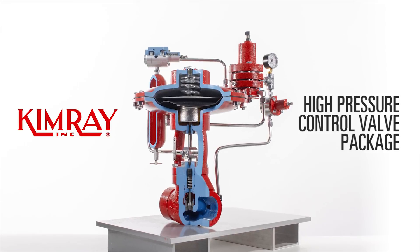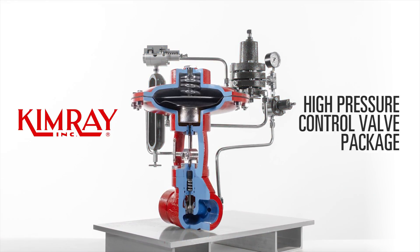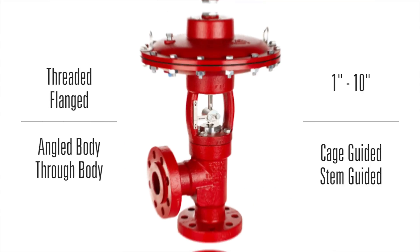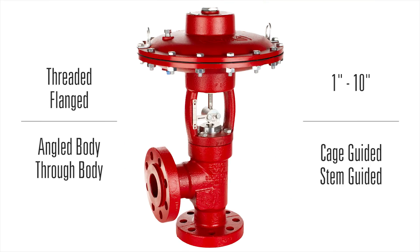Hi, I'm Brecht with Kimray. In today's video, I'm going to show you how to identify the key components on your Kimray high pressure control valve package. The first item we want to identify is the high pressure control valve. It comes in a variety of trim types and sizes along with several inlet connections.